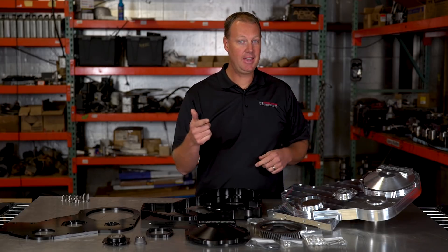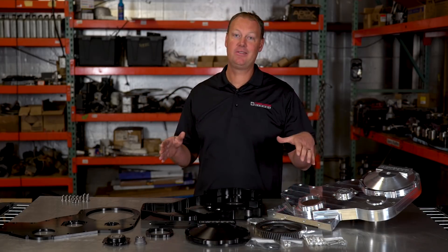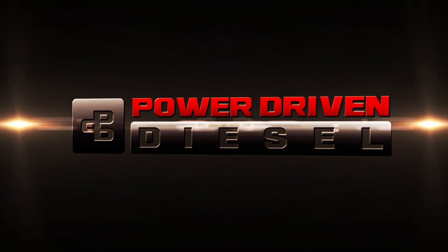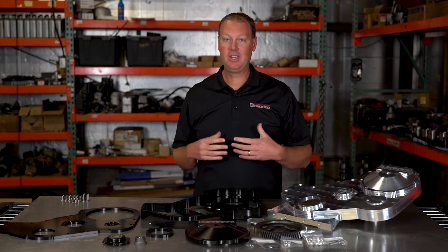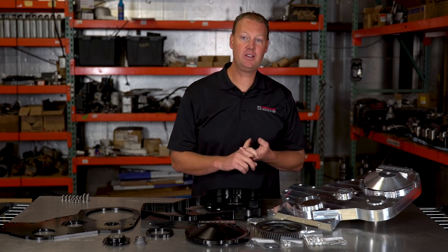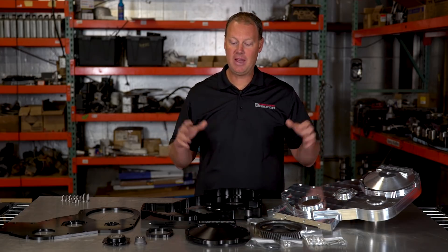If you like P-Pumps and big cubic inches, this video is for you. Cubic inches are awesome. Turbos spool easier, make more power. It's just better.